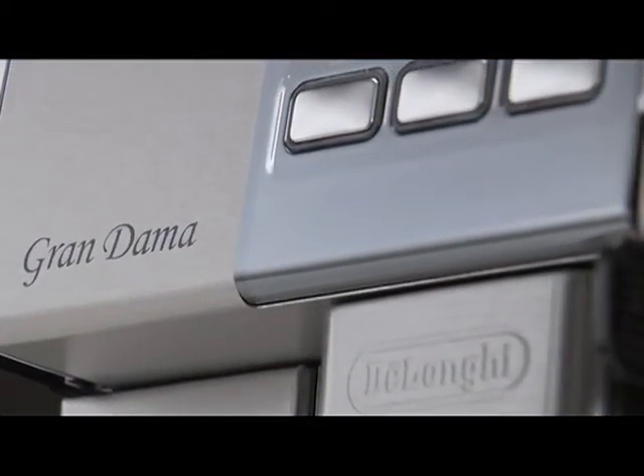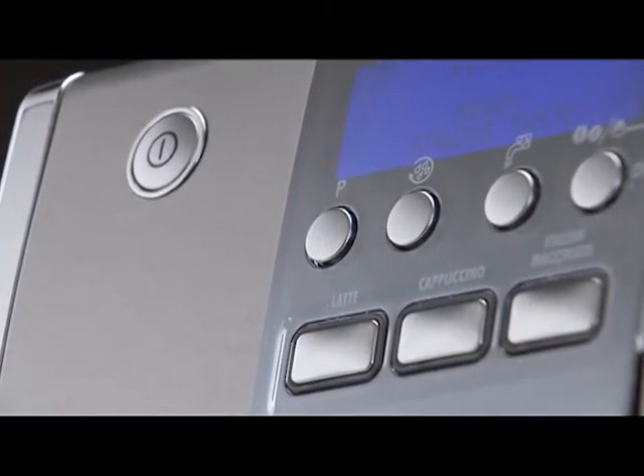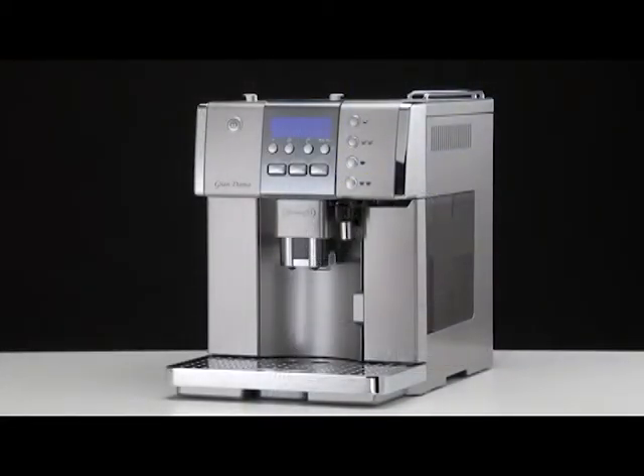The appliance is set by default to automatically deliver 250 millilitres. To modify these quantities, proceed as follows.